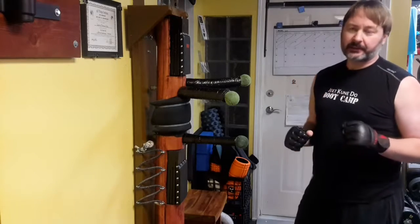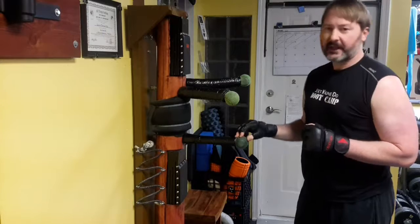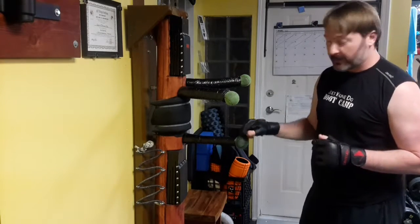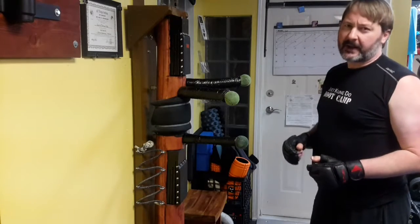Here is a little drill I do to practice some destructions on the wooden dummy. My wooden dummy has some foam over some pipes and then some tennis balls, so I can actually make contact with the arms.